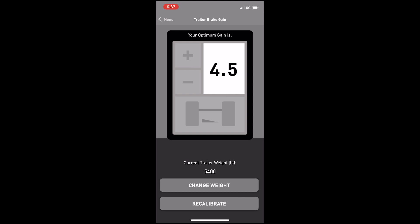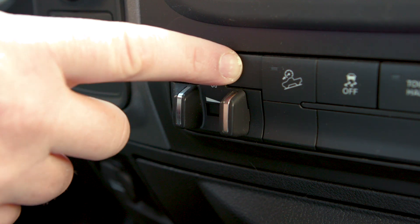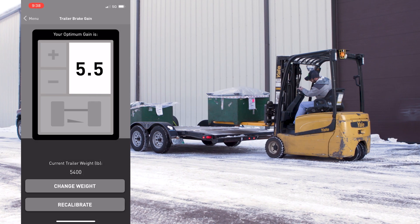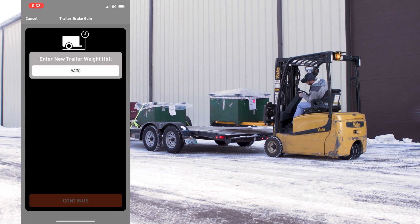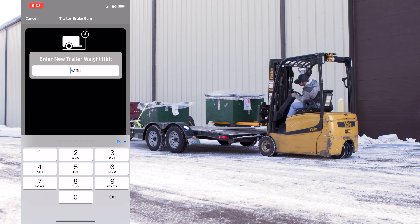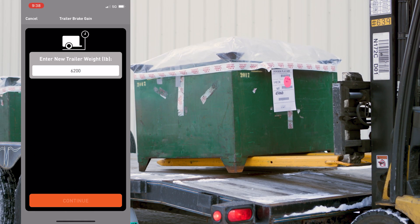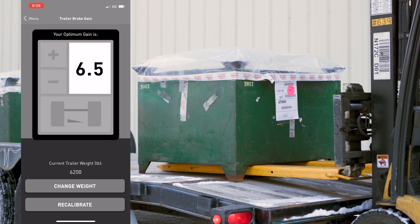Once you have your optimum gain, adjust your vehicle's trailer brake controller to match this number. If you alter the weight of your trailer, click on the Change the Trailer Weight button and enter your new weight. BetterWay will automatically give you a new optimized gain number and you will not have to complete another calibration.